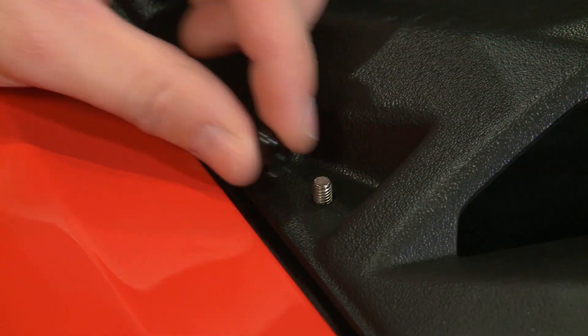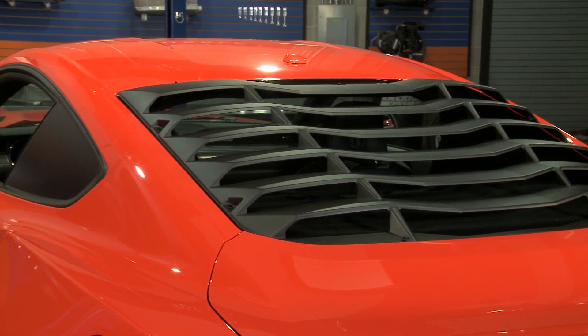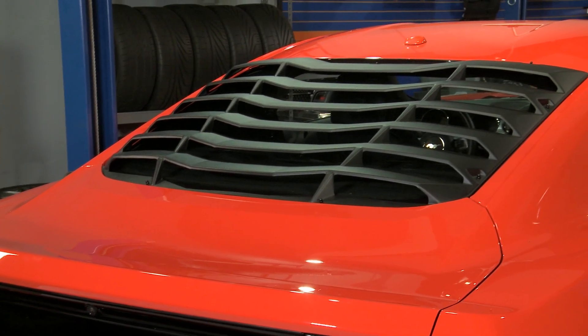After it's cured, you'll finish the install by attaching the louvers to the brackets. Other than the waiting period, this couldn't be easier. And since they install so easily, they also uninstall very easily in case you ever want to pop them off and clean your rear window.